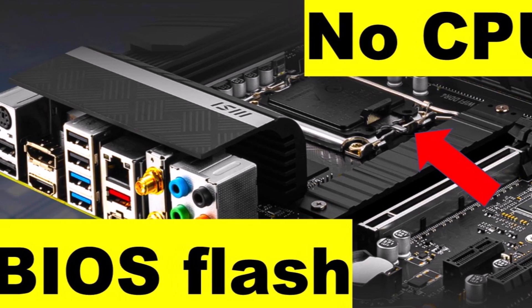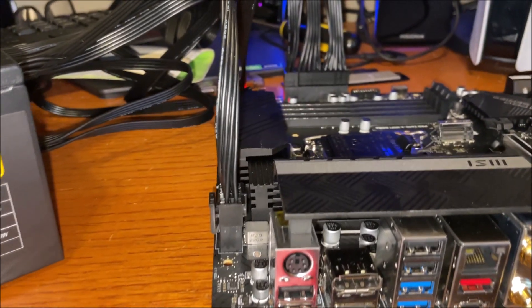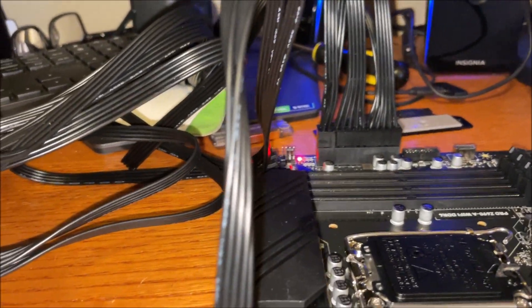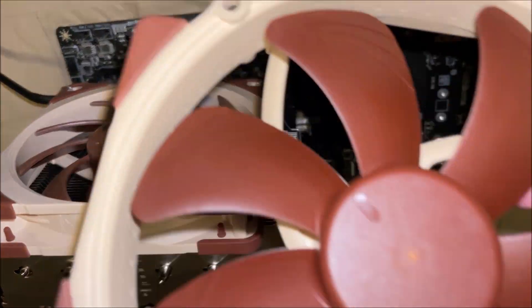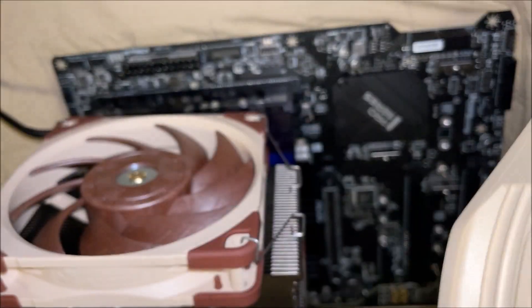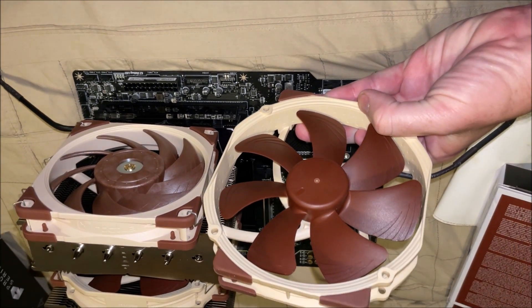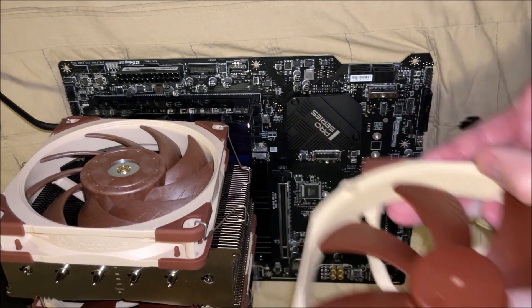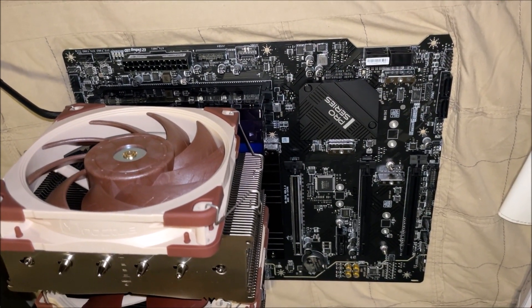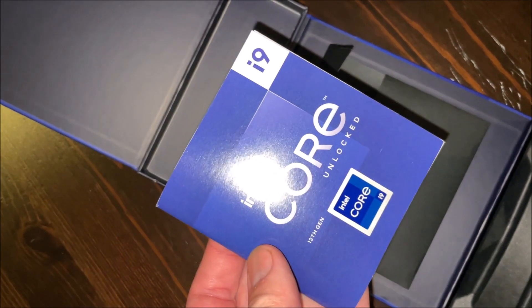First thing you want to do is flash the BIOS, because if you've got a new CPU it's probably not going to be on your BIOS, so you want to go through that — we've got a video about that. This is the stock fan with the NH-D15 cooler; it would not fit in the case in terms of getting the glass in. Noctua does allow you to put the 120 fan instead of the 140 fan.